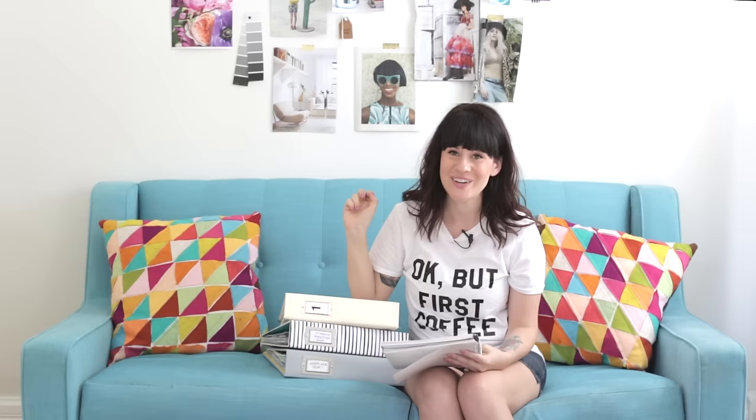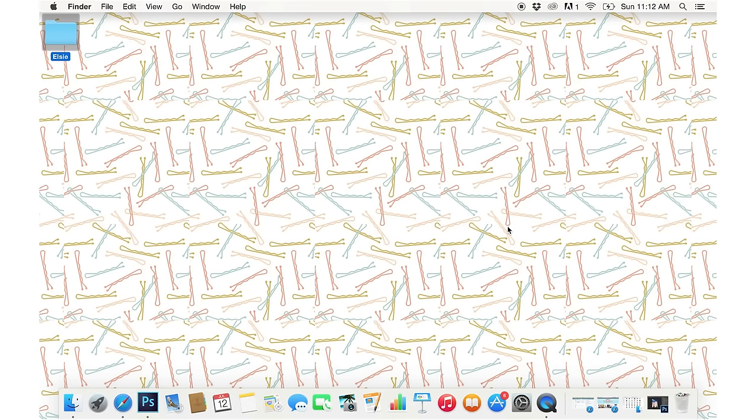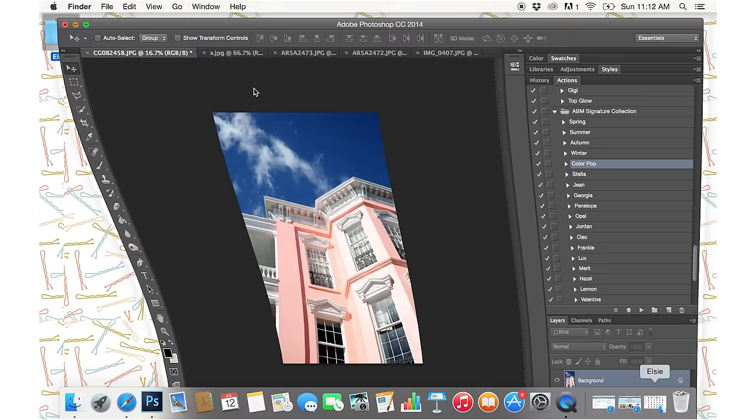A little bit about printing full page photos, printing collages, and how to add text to your photos before you print them out. So here we go! I'm just going to run you through the general basic process of how I resize my images in Photoshop before I print them.